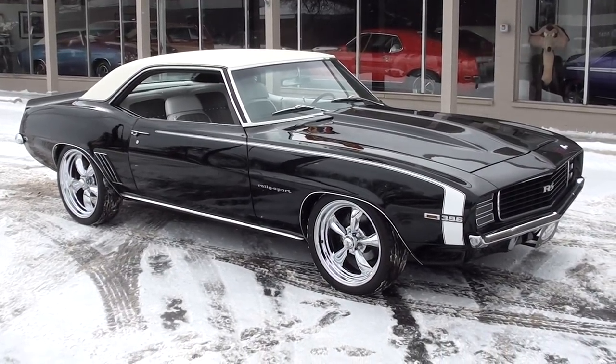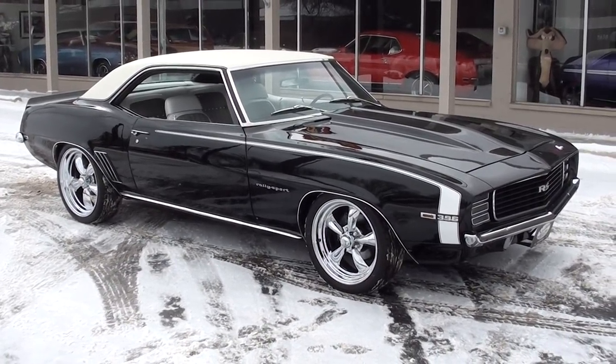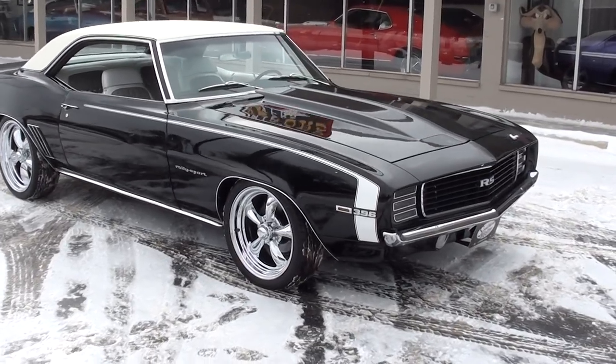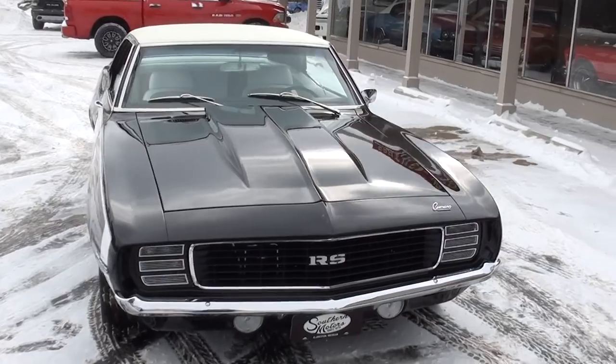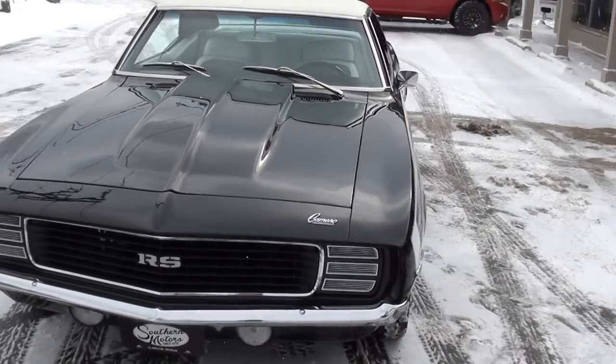Hi everyone and welcome to Southern Motors, Michigan's leading muscle and classic car dealer since 1978. Remember, you can always go online and check out our updated inventory at southernmotors.com.